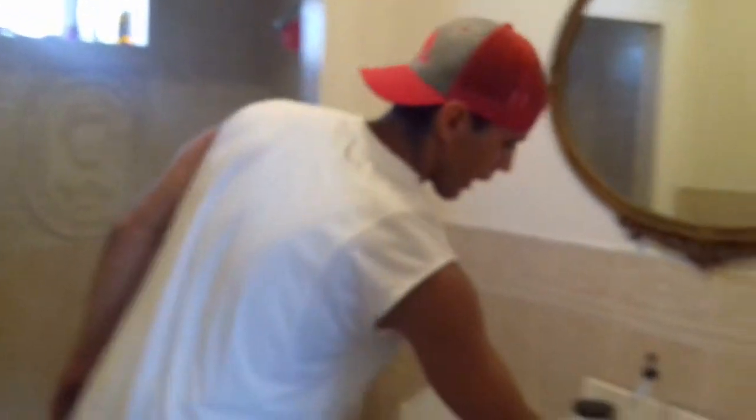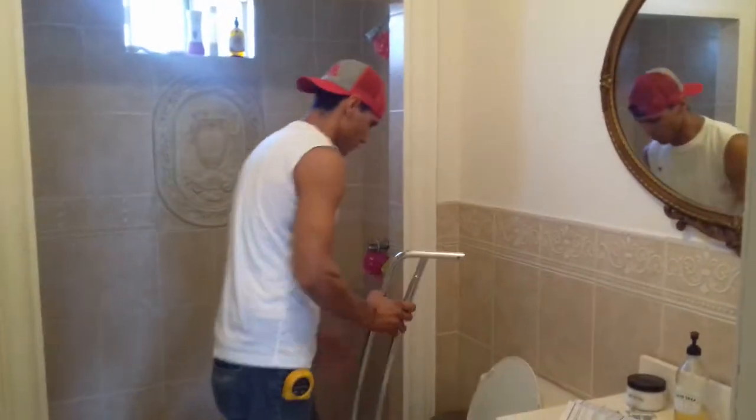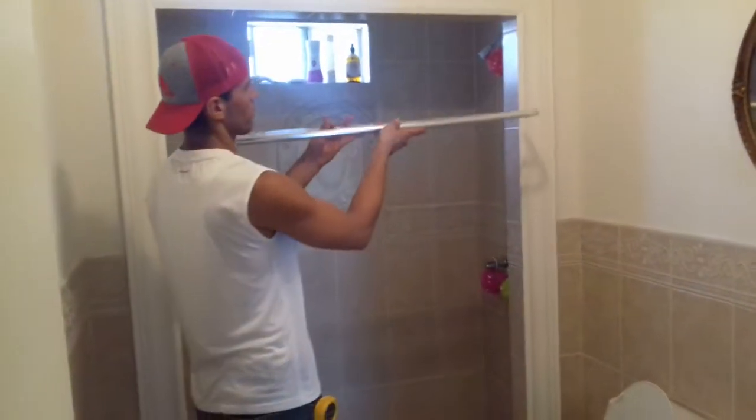Today's video I'm going to show you guys how to hang shower curtains. We have a shower curtain here — this is a towel and a shower curtain rack.